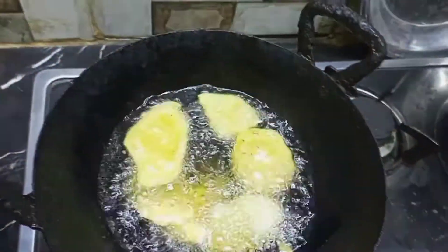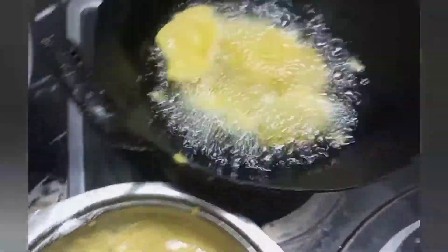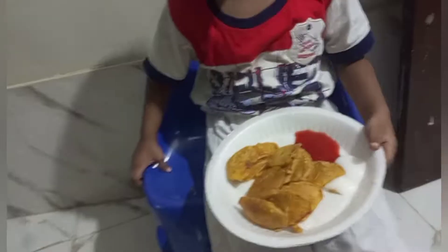Now there are vegetables. You can go with chicken or some cheese. All of us want their own taste.